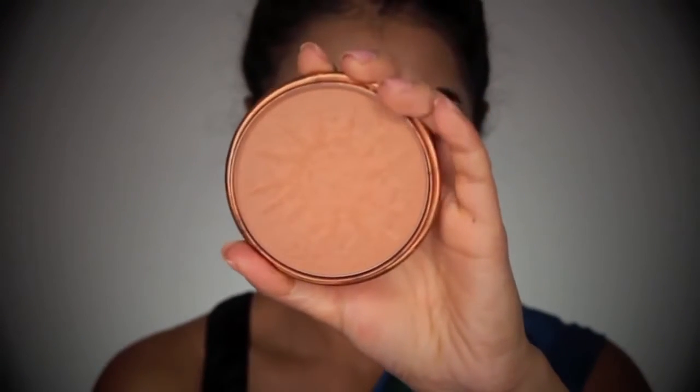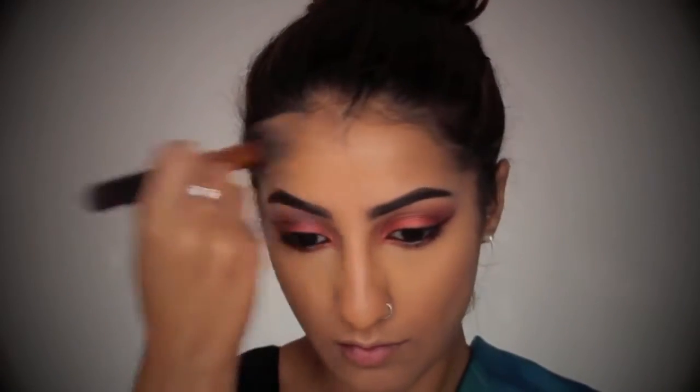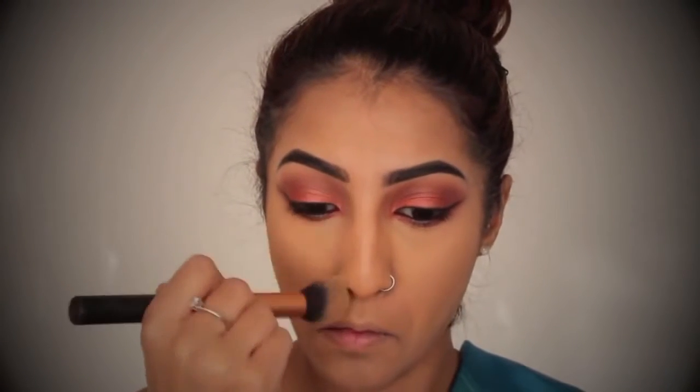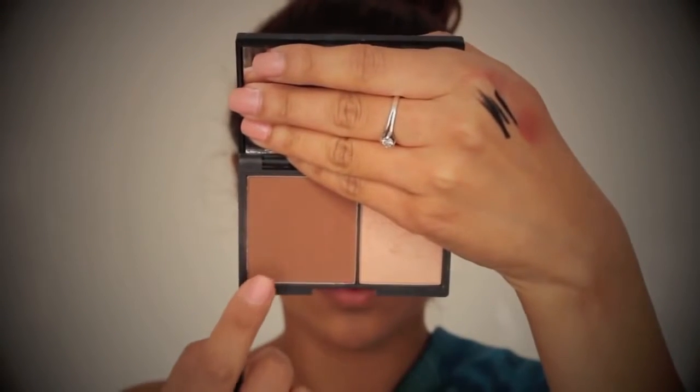To warm up the face slightly, I've got my Rimmel Natural Bronzer, and I'm going to take this on my cheekbones to contour a little bit, on my temples, and also down the sides of my nose to just slim it out a little bit. Don't forget to check out the names and shades of the products I've used in the description box down below — I will list them all there. To define the contour slightly, I'm going to take my Sleek Contour Kit in the shade Medium, and I'm going to take that slightly on the backs of my cheekbones to deepen up that contour a little bit and add some more definition.